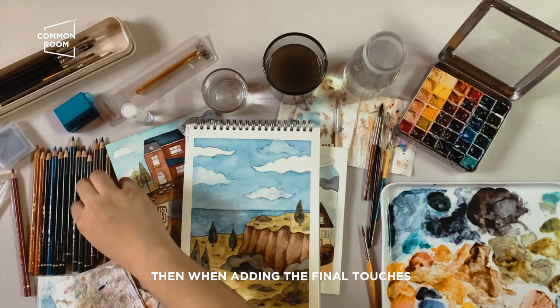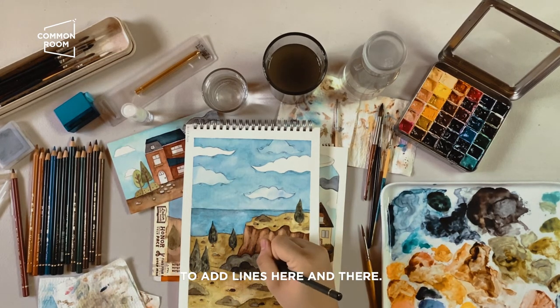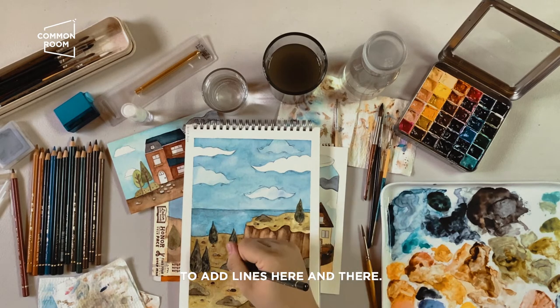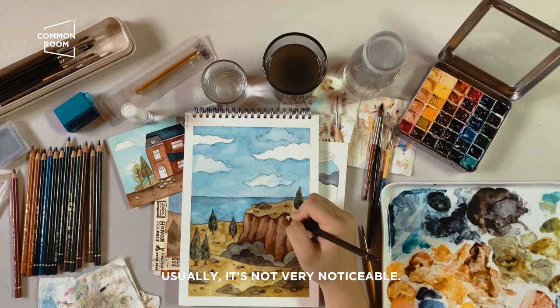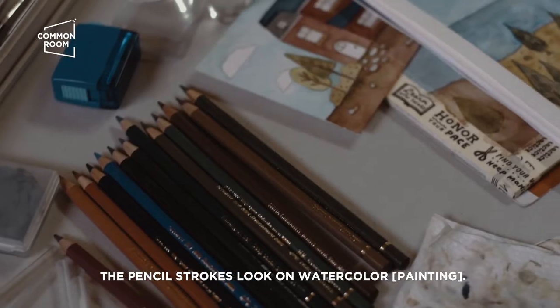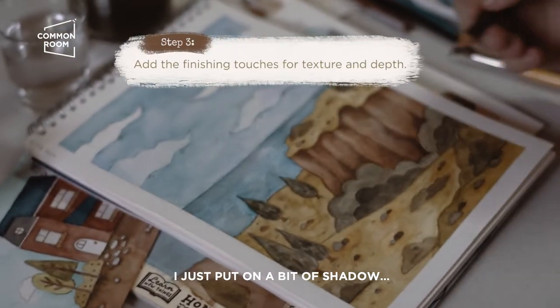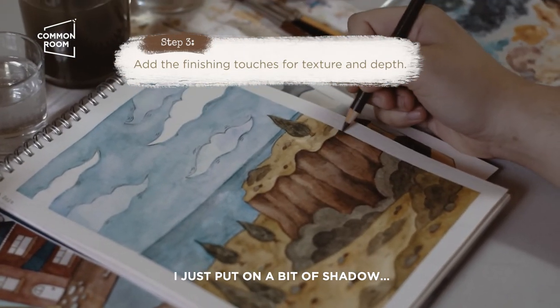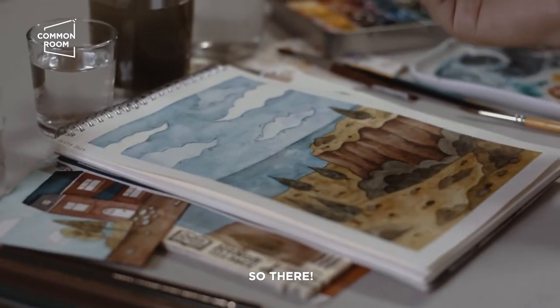When adding the final touches I usually use my colored pencils — I can just add lines here and there. Usually they're not very noticeable but I prefer the pencil lines, the texture of pencil on watercolor. I'm just adding a little bit of extra shadows.